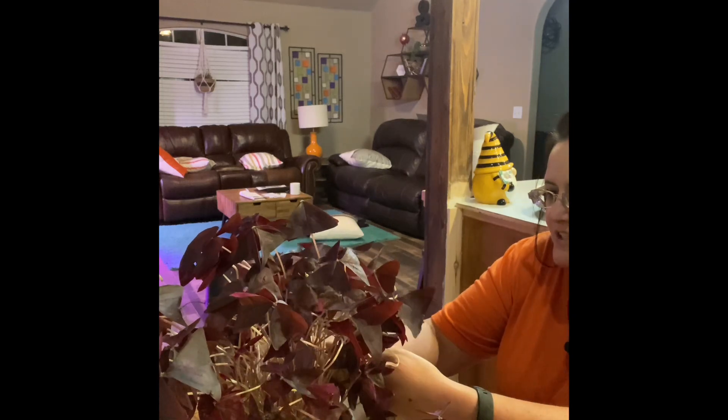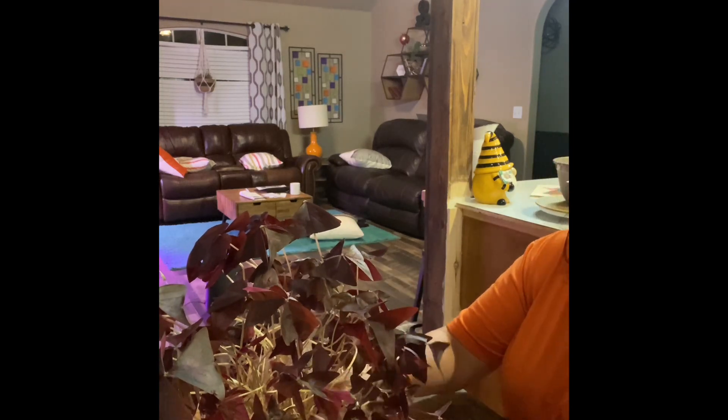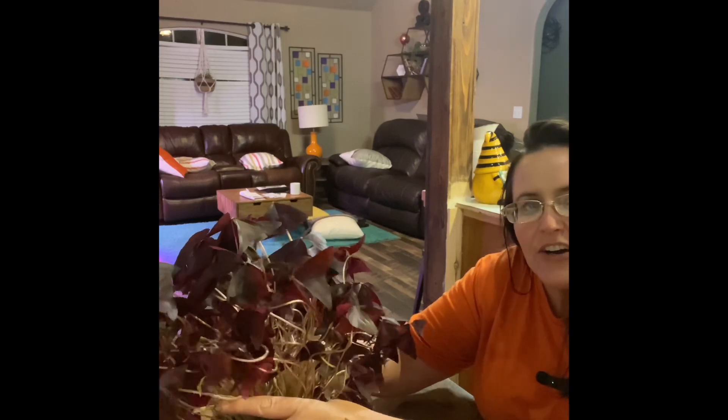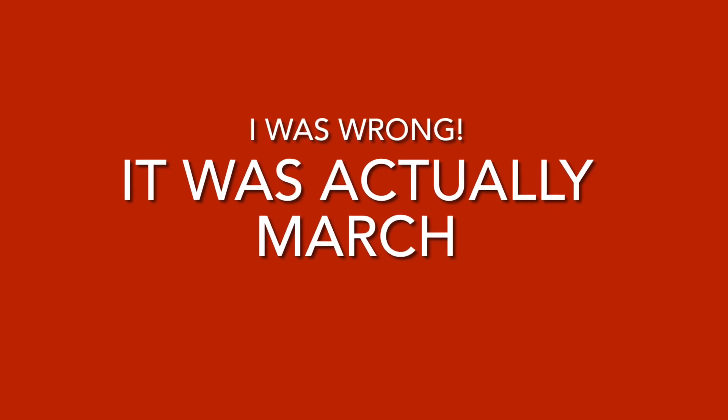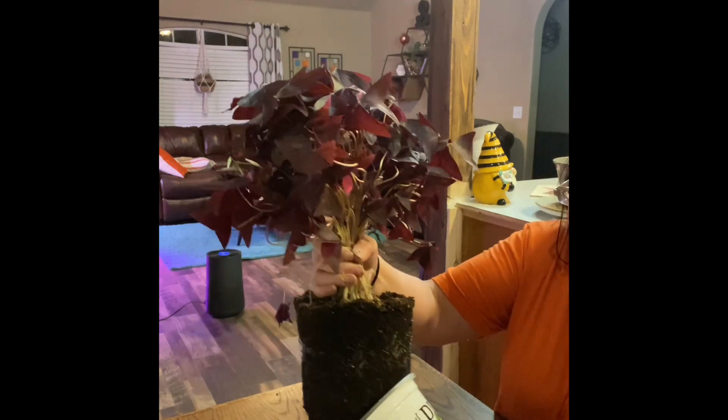Here we are, just going to pull this out. Art got this for me, I want to say, for Mother's Day back in May, and it is late September now. It's grown quite a bit since he got it.